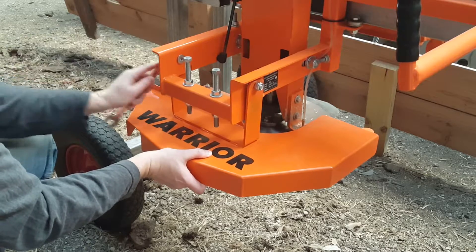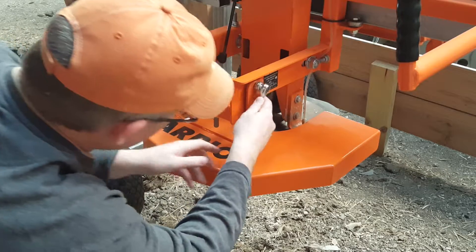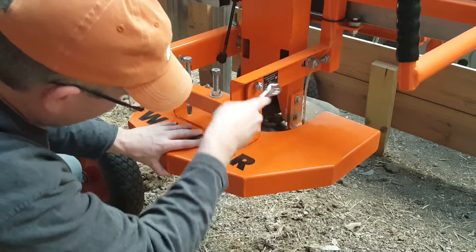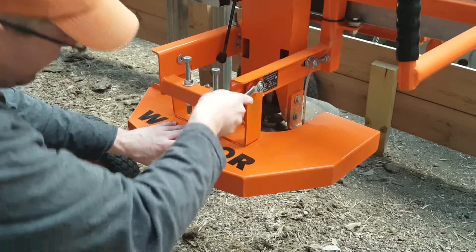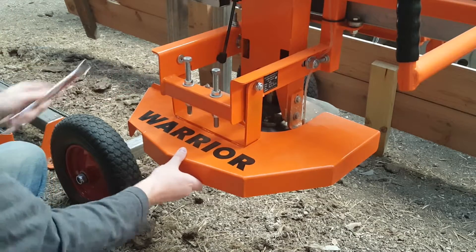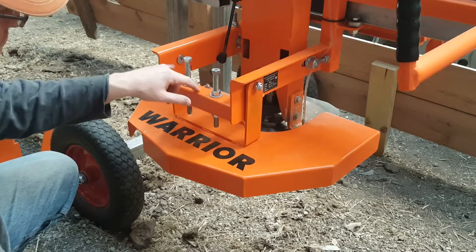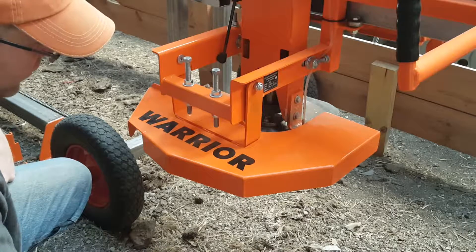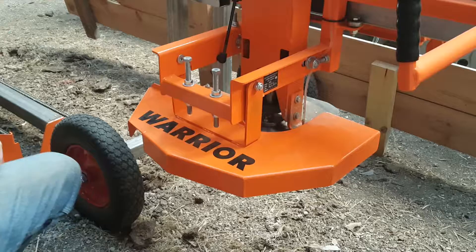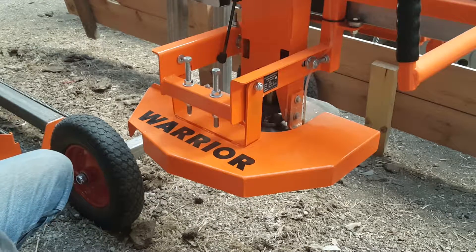You need to take your wrench or ratchet and tighten the guard back up, and then you're good to go. I might look into welding these two bolts on at some point, but for now I'll just use the jam nut because it's working fine. That's the modification to the blade guard that I wanted to show.